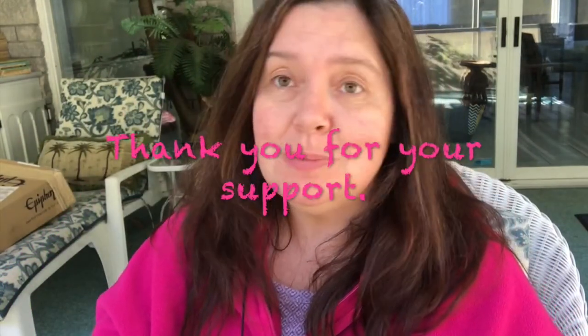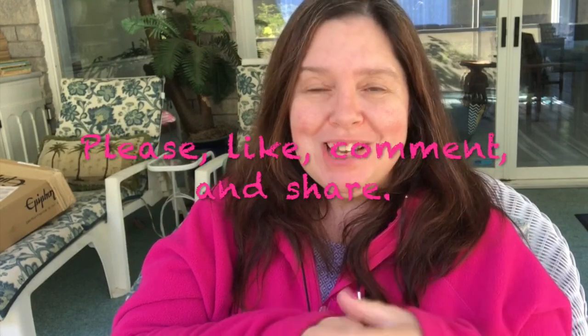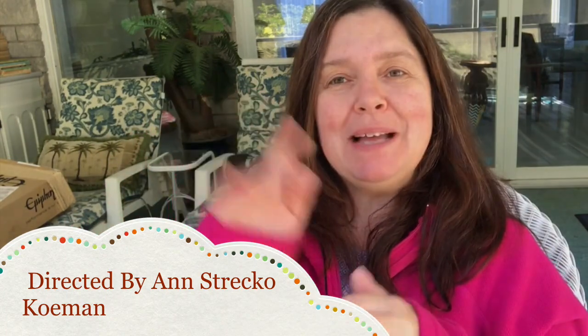That's it for my Dollar Tree haul. I tried — I might have rushed through it too much — but as you can tell, it was a pretty long video anyway. I hope you enjoyed this. If you did, I would so appreciate a thumbs up. Please subscribe if you're not subscribed. Take care of yourself and I'll see you after my next haul. Bye!